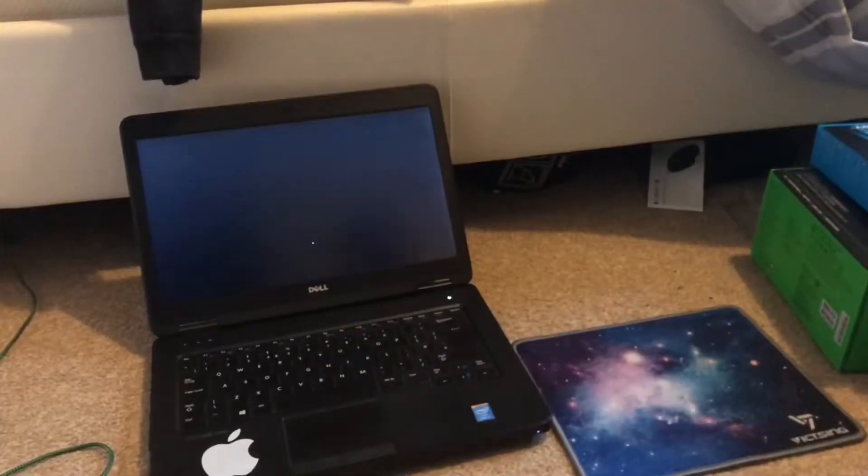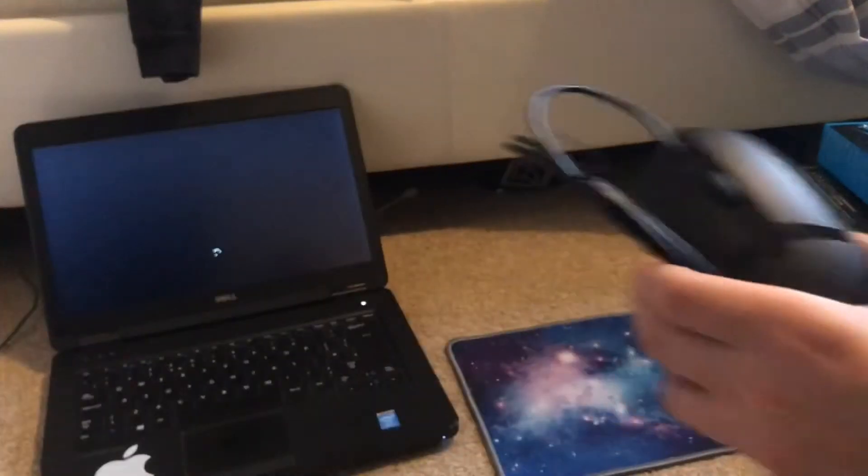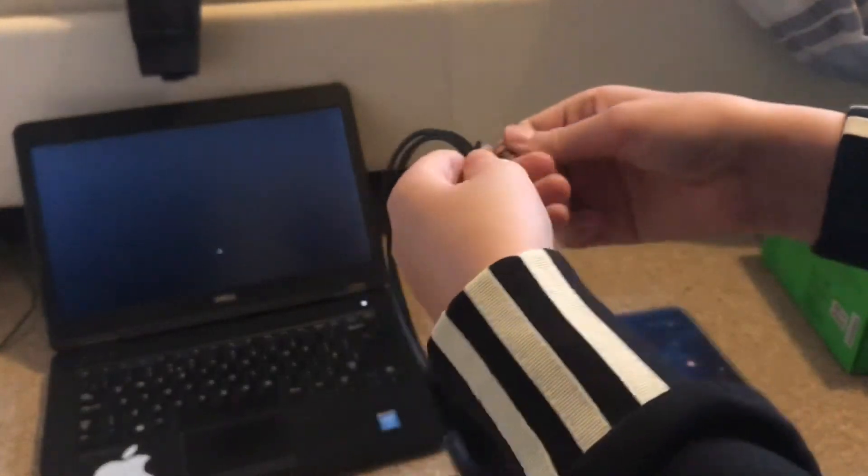I don't actually have my PC yet — I'm building it after Christmas, not getting it for Christmas. So I need to use a laptop to show you the mouse. This one's the closest so I'll just use this one. I've got a big desk mouse pad but I'm going to use my little mouse pad, which I actually got for Christmas last year and really like.